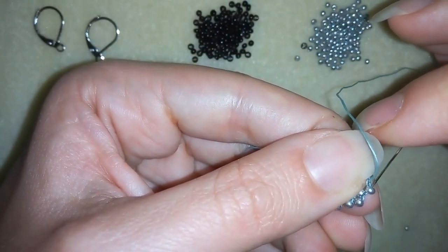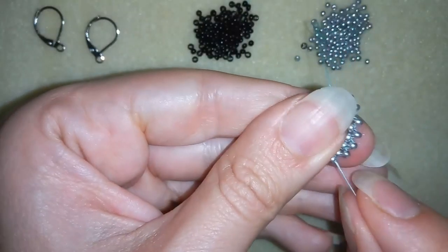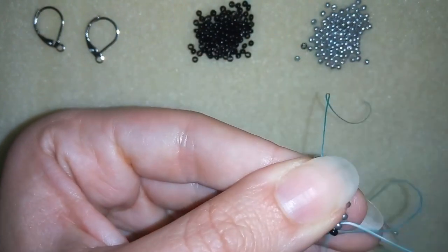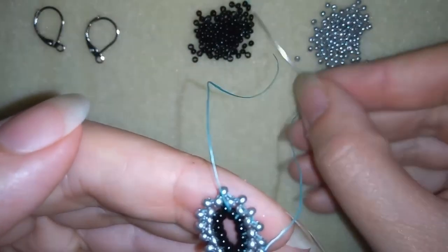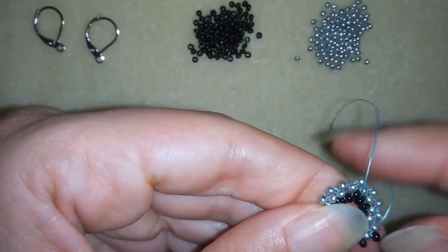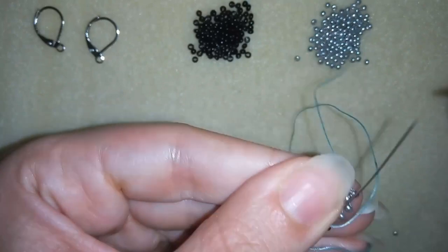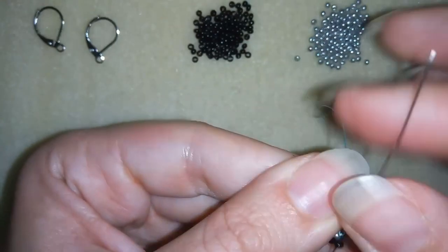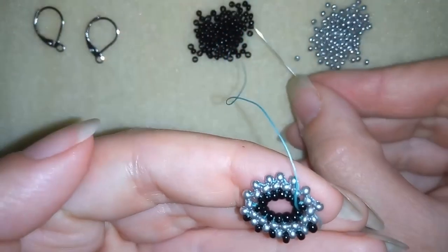I will go through this black one here, then through this silver, and here at the top through this one. Now I want to flip my work and start adding black beads — taking one black bead, going through, one more, going through the following — and continuing this until the end of the circle.